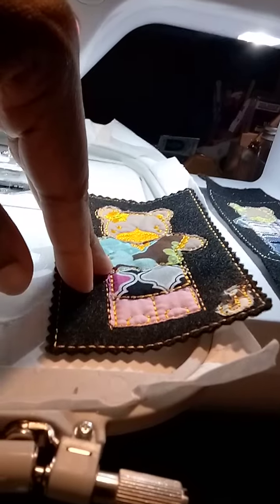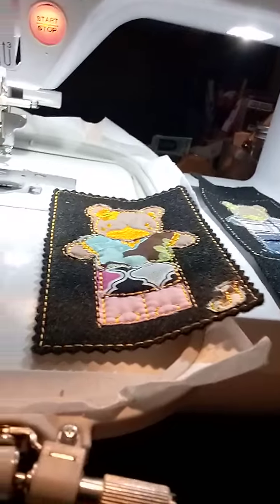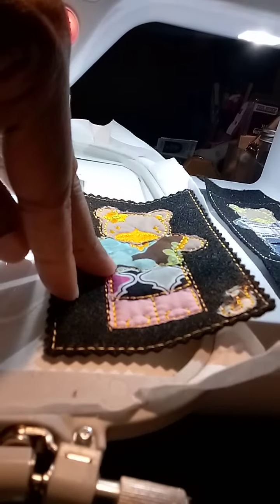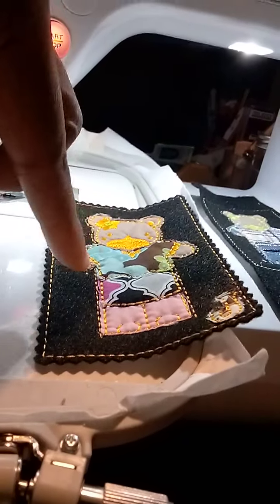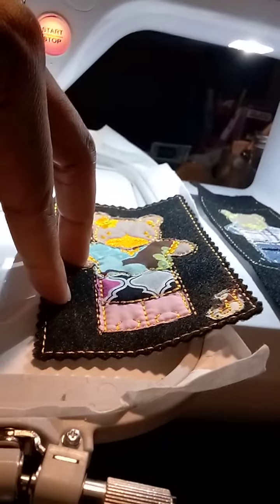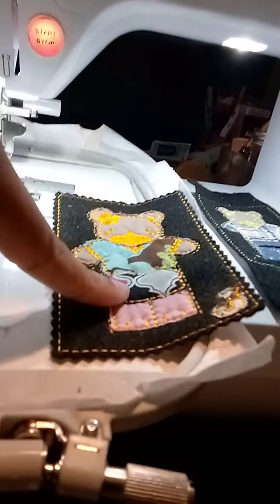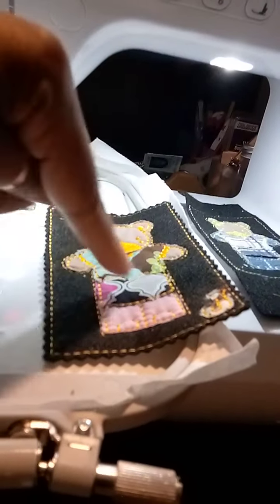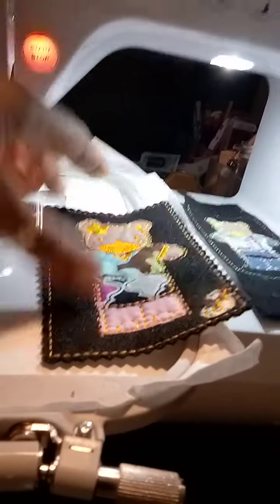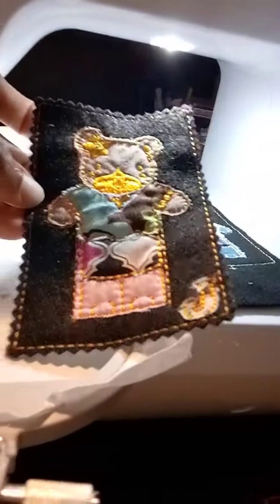Lower my presser foot and go. See right there, where it's literally outlining. So I have to remember to maybe make the stitches a little longer on the outside next time. All lessons learned.